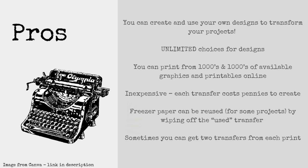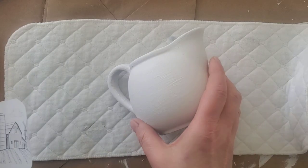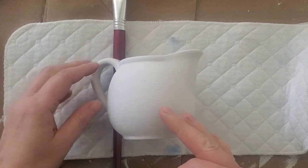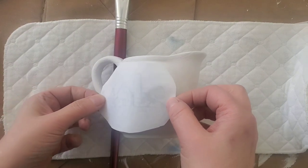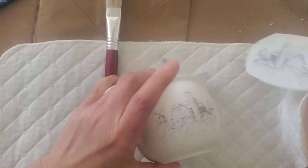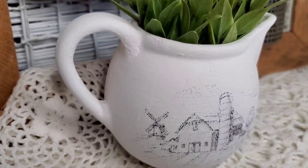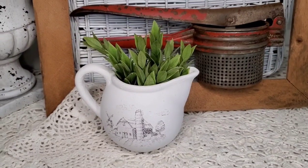Our next project is this little ceramic pitcher. This image came from Canva.com, which I have linked below — I believe it was a pro version image. I'm going to put my paintbrush there just to prop up the image. I'm working on a little curved surface, so you really try to hold the transfer steady right in the middle. I love the way this came out — there were actually some red tones in the image. It reminds me of a charcoal drawing with a little bit of colored pencil in there.